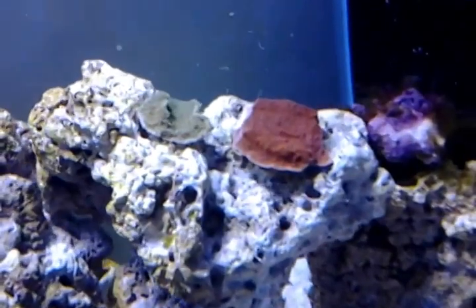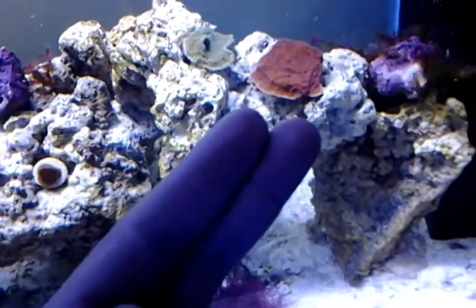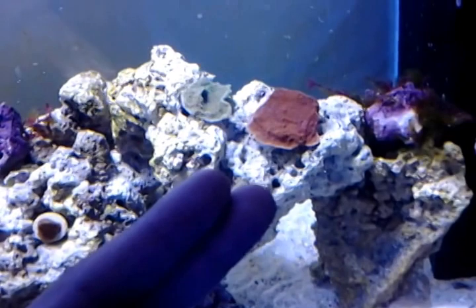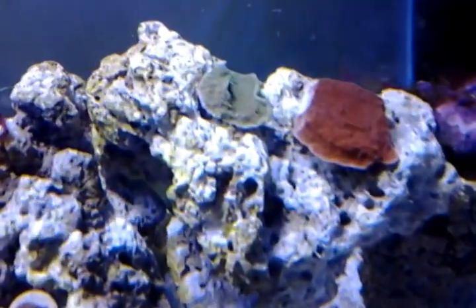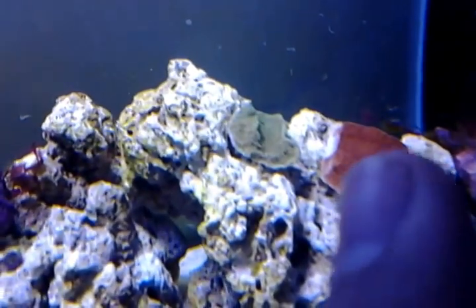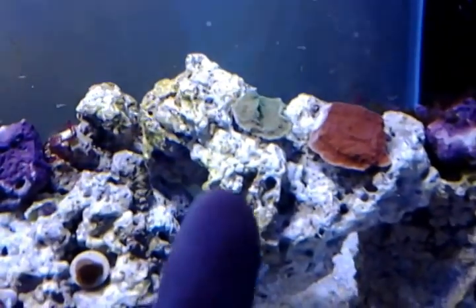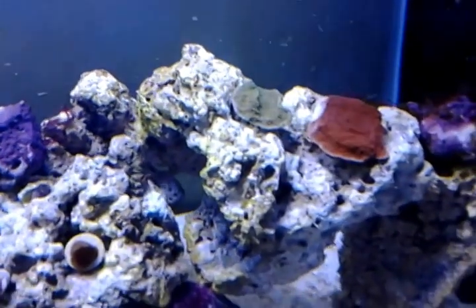I ended up getting some green and red Montiporas, about the size of my finger. This is actually bigger than what it looks on camera — such a beautiful coral. I ended up putting them too close to each other, so the red Montipora got pretty beat up by the green one. As you can tell, it's kind of white on the side of the rim right there. When I looked at it, this coral was actually on top of the other one, so it got pretty beat up.